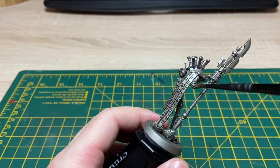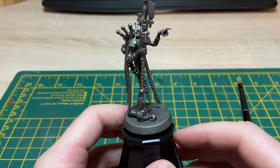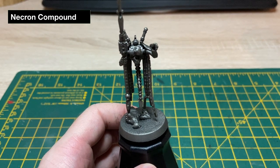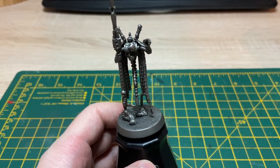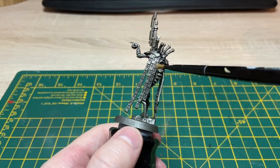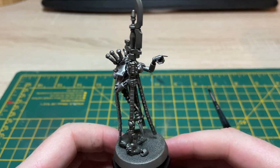That's our Nuln Oil wash now dry. You can see it's brought out all that definition quite nicely. What we're going to do next is move on to Necron Compound — this is going to be a dry brush all over the miniature just to re-establish a brighter metal and catch the highlights. Getting some Necron Compound on my brush, wiping the majority off, and making a start on lightening that metal back up again and catching the highlights. That's our Necron Compound dry brush done.